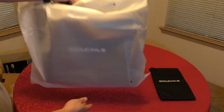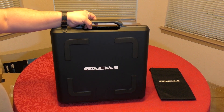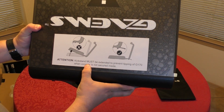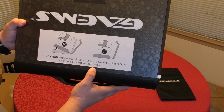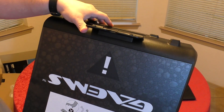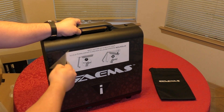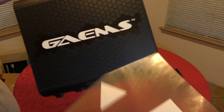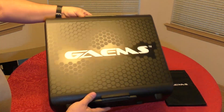Now let's look at the case. Compared to the Vanguard — which I was going to buy a long time ago but held off because I knew a new one was coming — there's a sticker here that says 'Attention: kickstand must be extended to prevent tipping of the G170 when console is not secured inside.' So it has a little kickstand right here. They put a huge sticker on it because they really want you to pay attention to that notice.